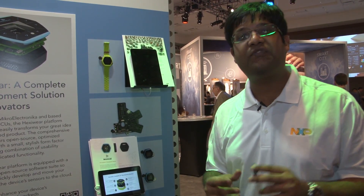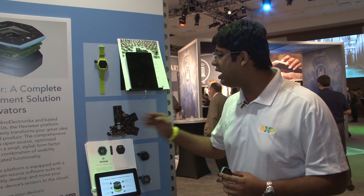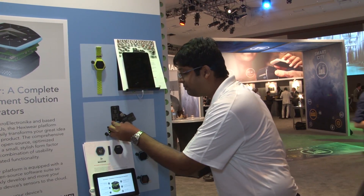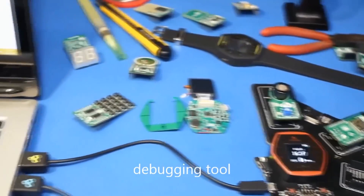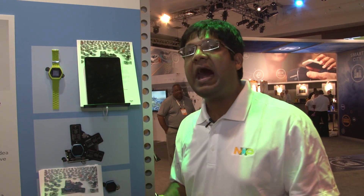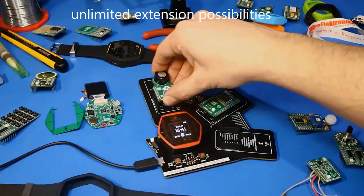What's cool about HexiWare is the fact that it's a great development platform. HexiWare comes with this docking station. When you connect HexiWare to the docking station, it becomes a development platform — you can debug HexiWare and write your own application. HexiWare is truly expandable, supported with click modules, and we have more than 200 click modules already available in the market.